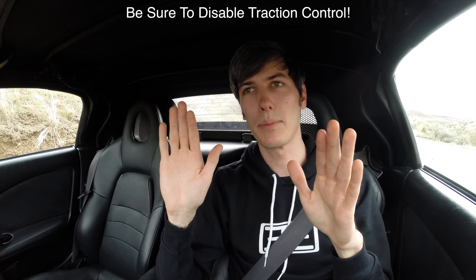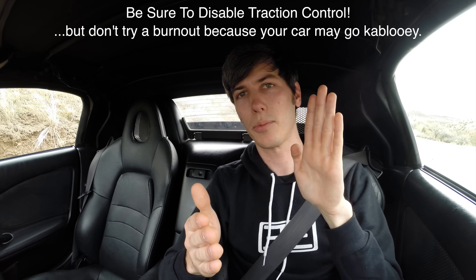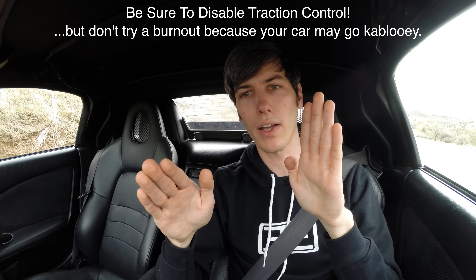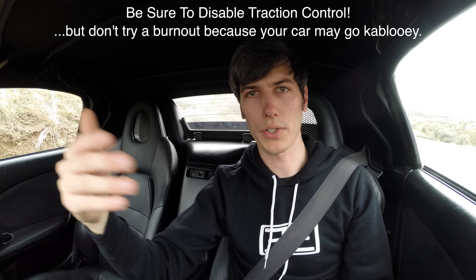Now the process in an automatic transmission vehicle is very straightforward. You mash the brake, then you mash the accelerator, and you just let that rear tire spin. Often it's that simple. It may not want to start spinning the tires, so you may need to use a little bit less brake pressure, get the tire spinning, and then once you have them spinning with the engine revved up, you can apply more brake pressure to make sure your car isn't moving forward too quickly. That's the very simple process with an automatic.